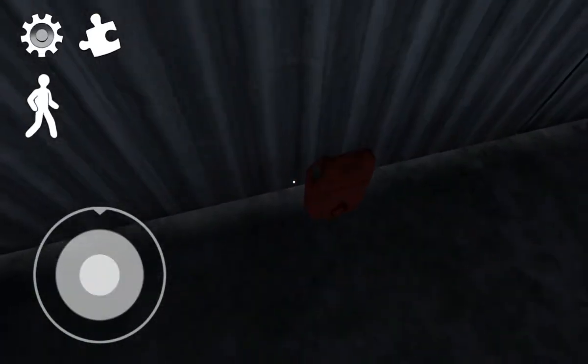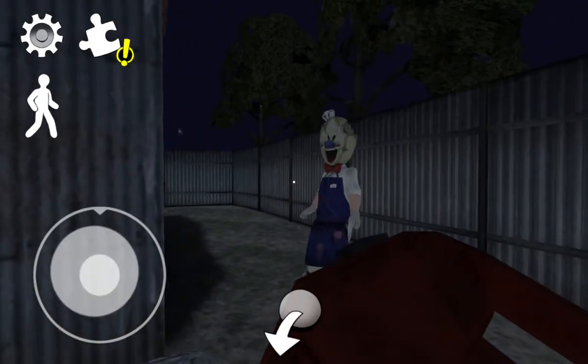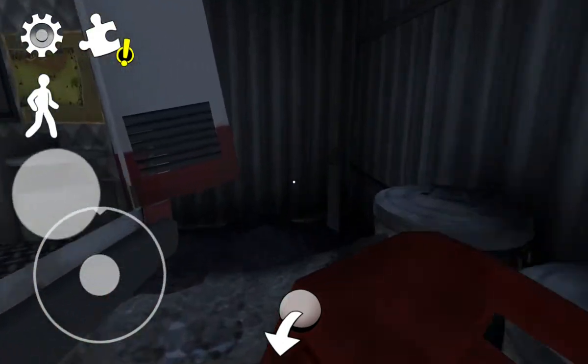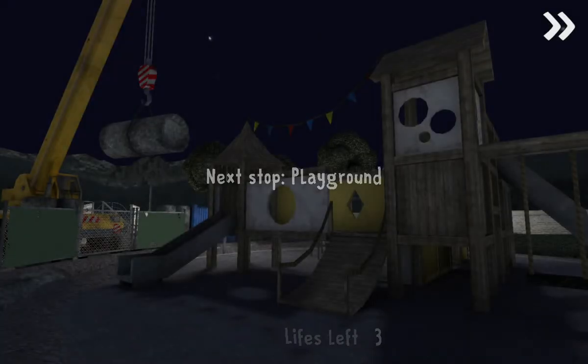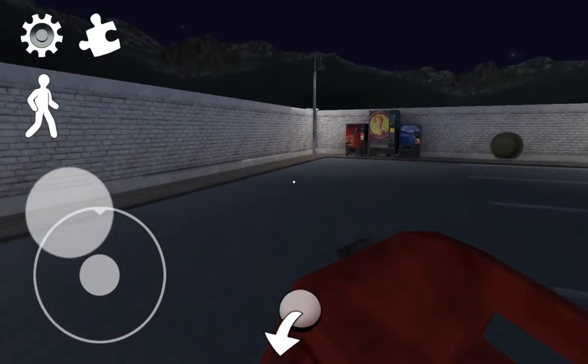Alright, so today I'm gonna show you an ice cream one — how to fill the patrol can without using the oil and without going through the vent. So first you gotta go to the stall when you play, then you gotta go to the playground. You need to find the patrol can in the stall.